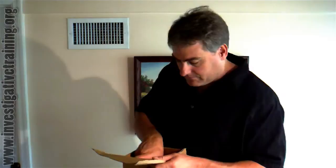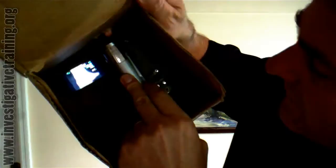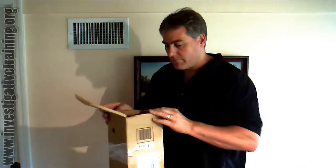So this is what it looks like inside. I can zoom in, zoom out on my subject, I can pan it to the left, to the right, or just take my hands off completely and use it as a tripod.